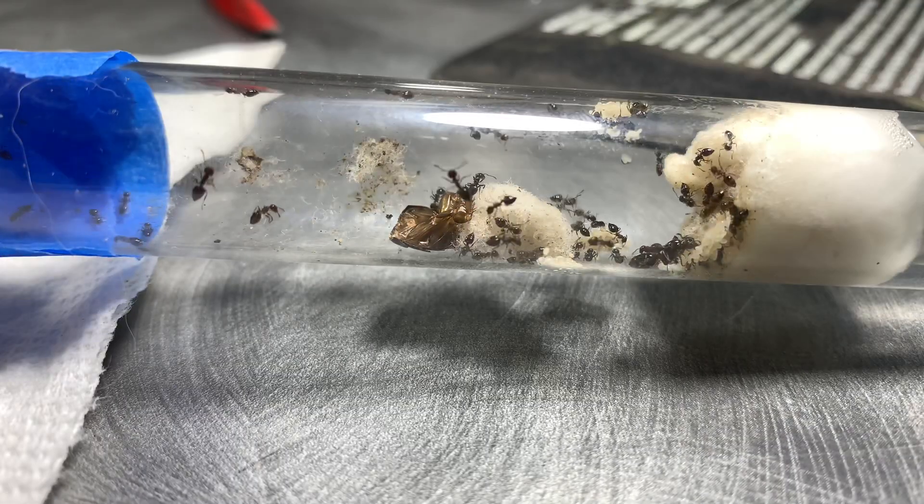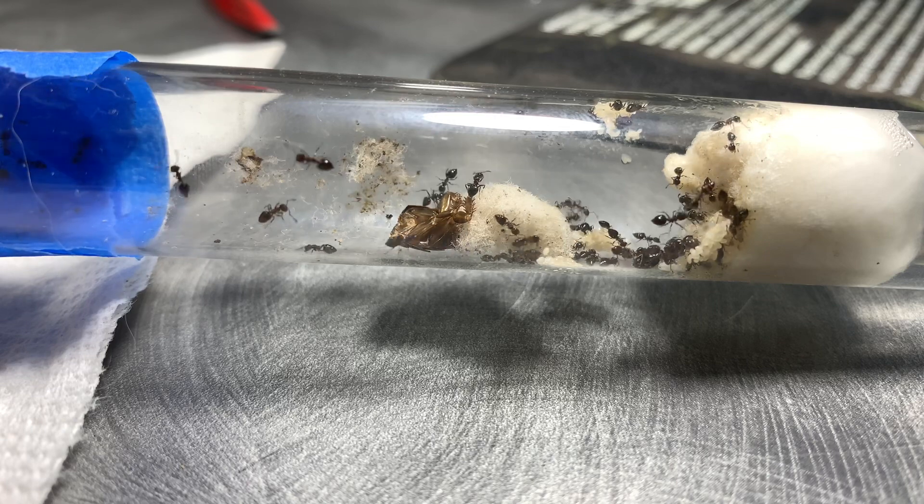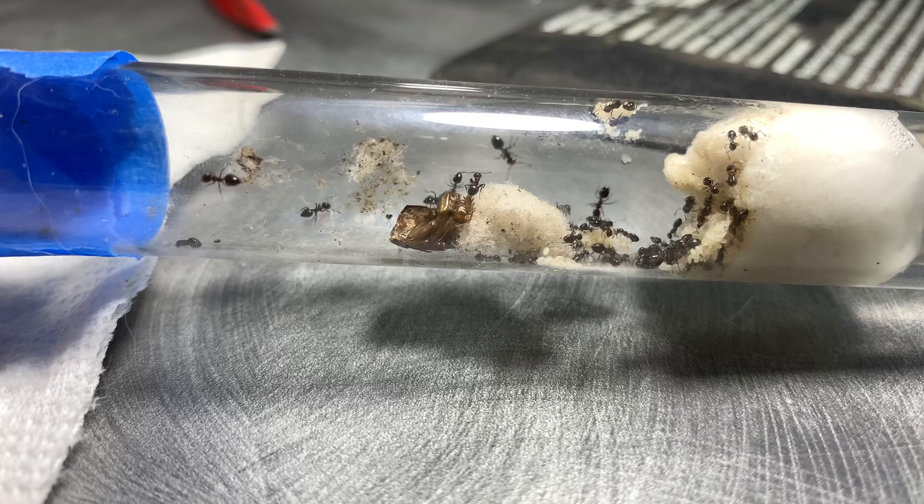A few hours later the ants finally noticed the nest and instantly started to move in. Here is a small timelapse of them finishing up their move, along with the queen moving in.